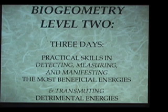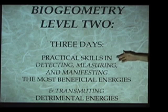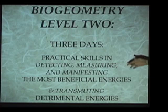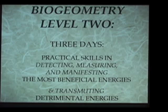The Level 2 training lasts for three days, and it is devoted to giving the student practical hands-on skills in detecting, measuring, and manifesting the most beneficial energies. That includes learning how to transmute detrimental energies into beneficial. So after the student understands the framework in the first two days, the rest of the training is hands-on work to do practical things for the rest of one's life.